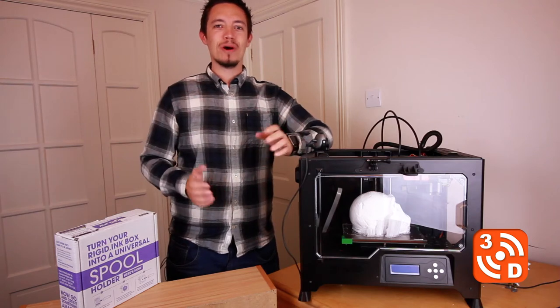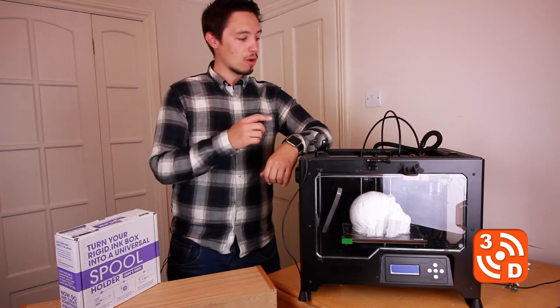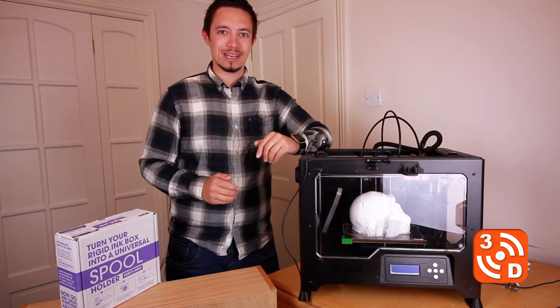Hello everyone, I'm Josh and welcome back to another 3D Revolution. You may have noticed yesterday I was doing a live stream of this print right here, a hominid skull. I think it's pretty cool so I'm excited to take a look.